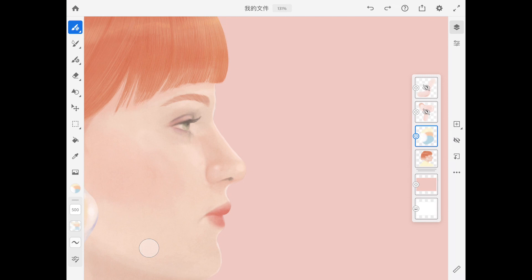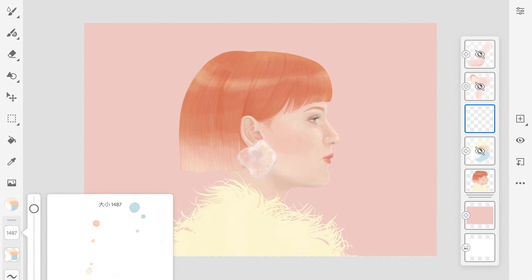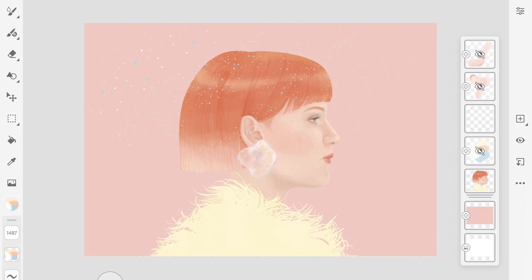Create a new layer. Find a splattered brush, then start to draw. Now I press my Apple Pencil a little bit harder against the iPad screen to get a bigger splash.